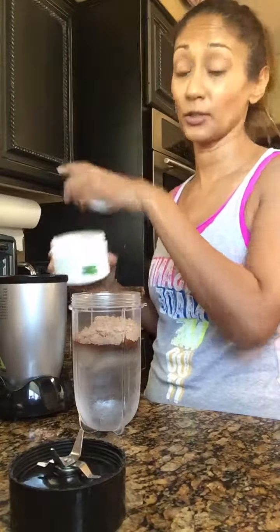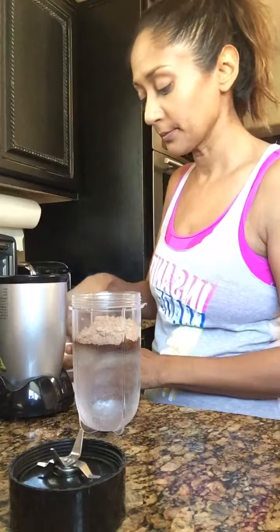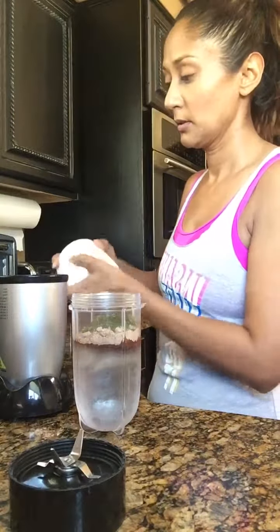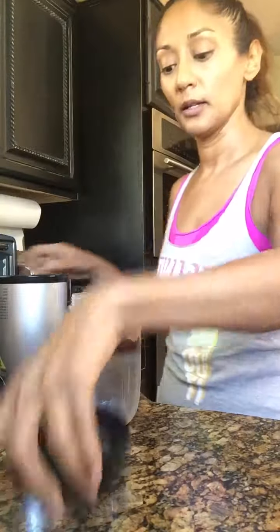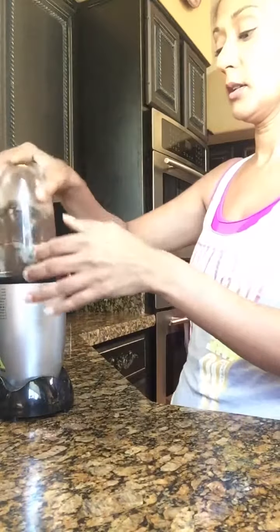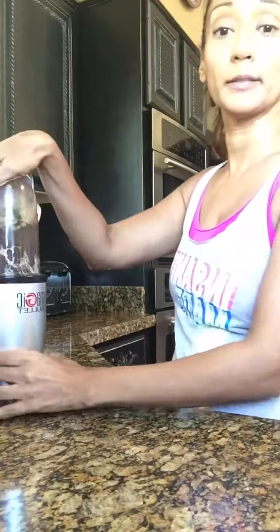It is power greens, to get your extra veggies in there — one scoop of that. And all I do is I use this magic bullet blender.